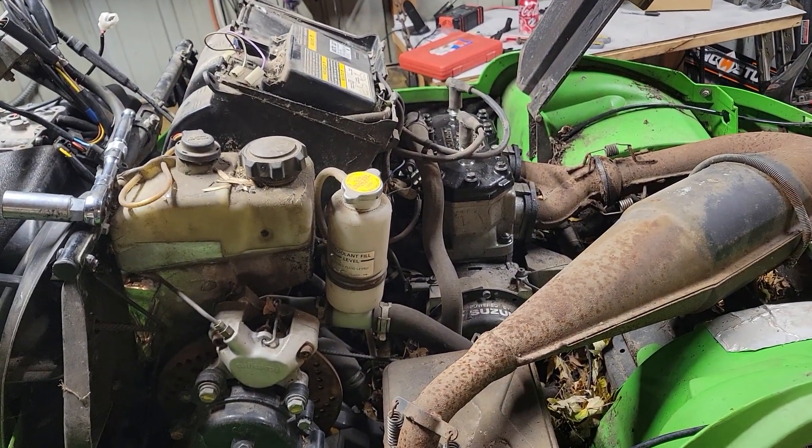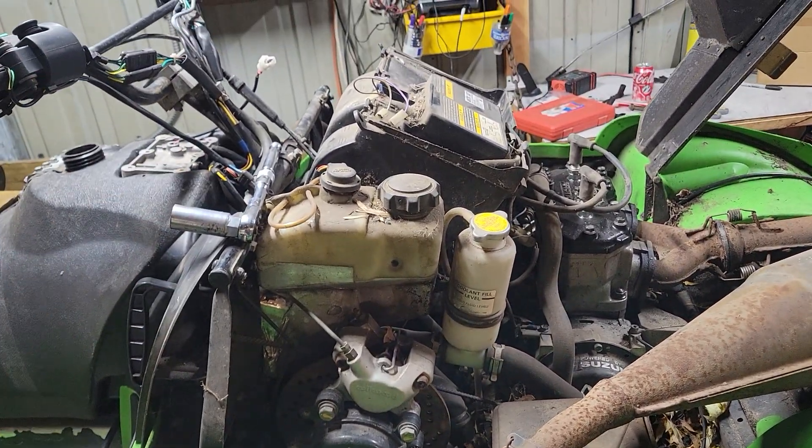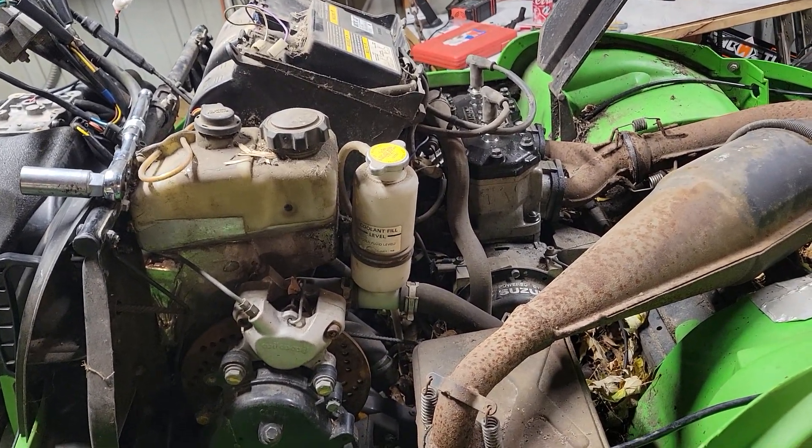Alright, we got a 99 ZR500 EFI, gonna do a little run test. Fuel system doesn't work. I just put a ton of fuel down on the throttle bodies. Let's see what happens. It's got good compression, good spark, so should fire off.